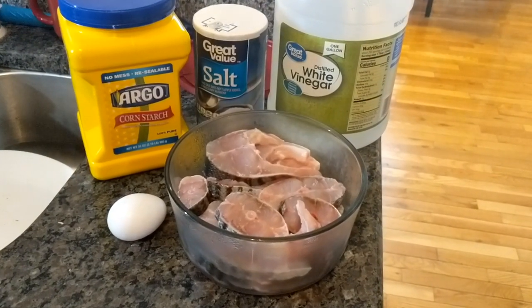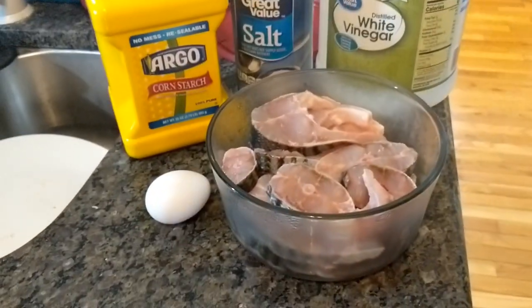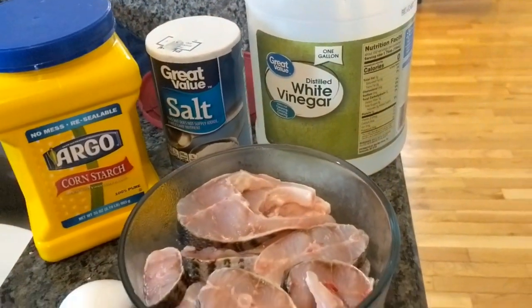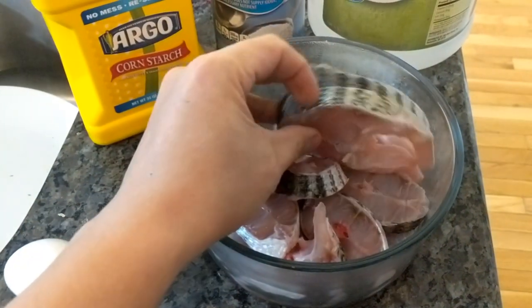Alright guys, this is the video to show you how to cook striper steak. I have an egg, cornstarch, salt, and vinegar here. I had this striper that I cut the other day, already cut it.